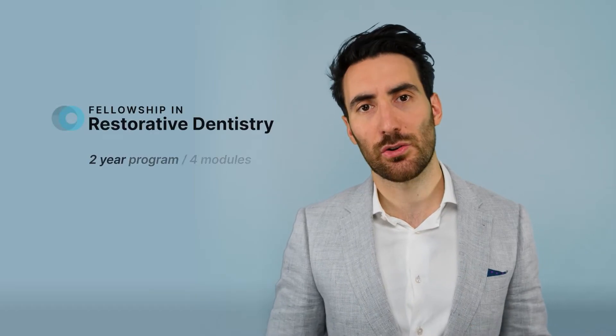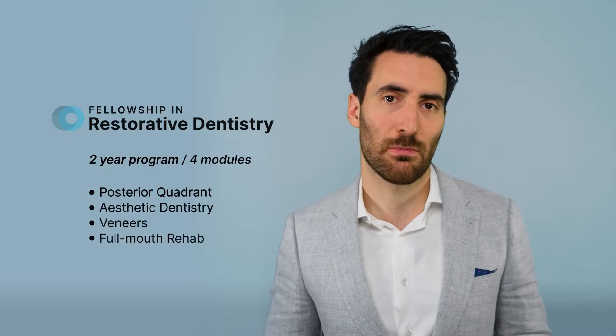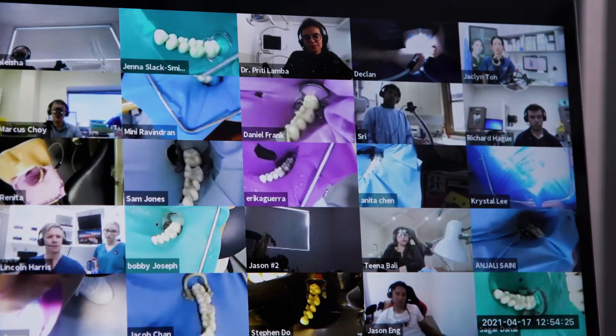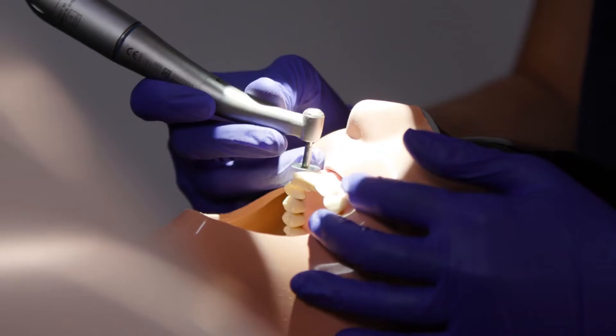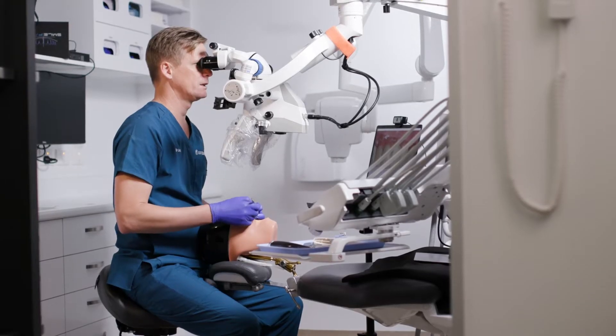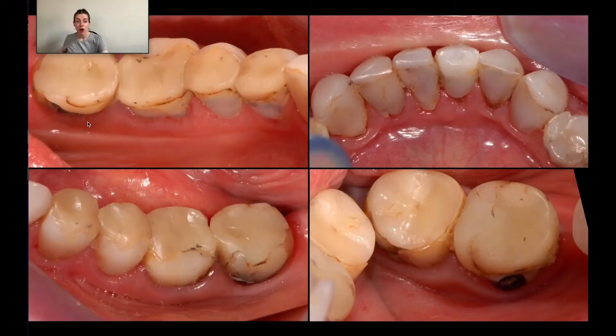The Fellowship in Restorative Dentistry is a two-year program with four modules. We start with Posterior Quadrant, then move on to Aesthetic Dentistry, then Veneers, finishing off with Full Mouth Rehabilitation.